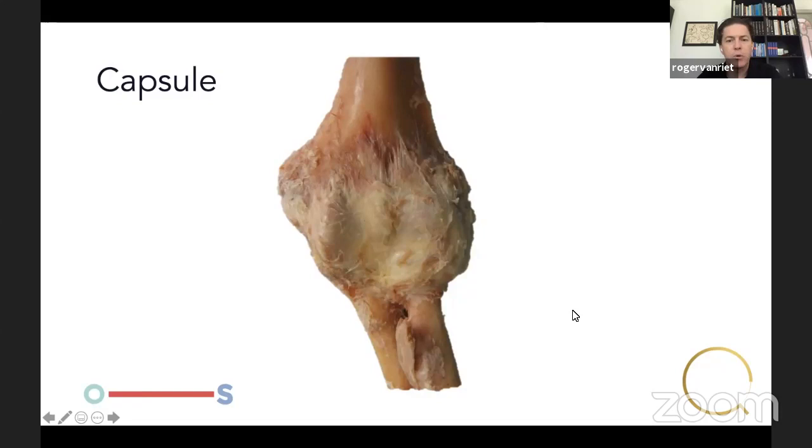Let's talk about the anatomy, starting with the capsule surrounding the elbow joint. It's very strong and can contain up to about 30–35 milliliters of fluid. This is what happens when you fracture your radial head — it fills up very quickly and is extremely painful because of all the nerve endings in the capsule.